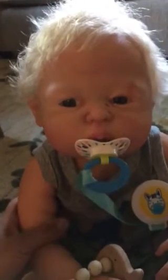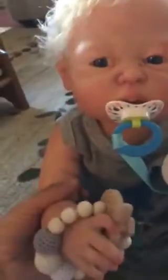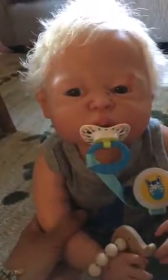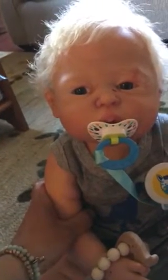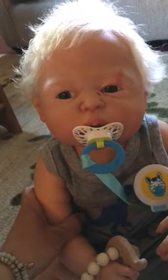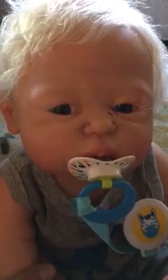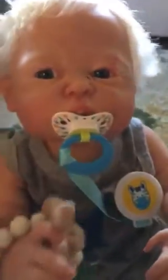Hi everybody, I just wanted to introduce my newest baby. I didn't do a box opening because it was right before I left to go visit my mom's farm, so I just opened him up quick and left. I wanted to show him off — this is Dakota by Sheila Michael. I've already forgotten what I named him!